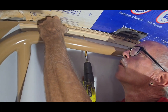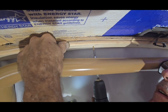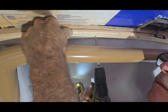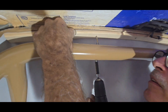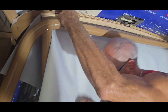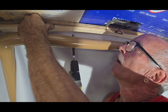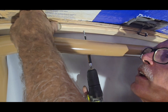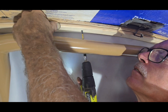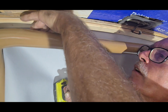I'm going to go ahead and pre-drill these holes. You could hear it went through the metal. Now we're going to run a screw through there and hopefully it's long enough to catch through both layers of wood and the metal. Looks like we got it.